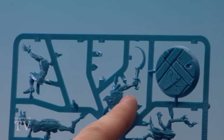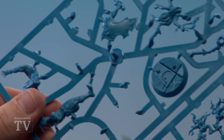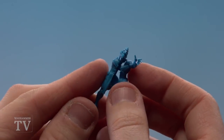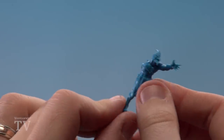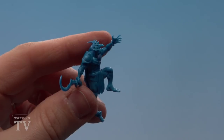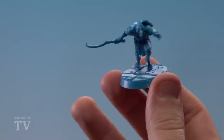The next member of the warband to build is Tarosh. He's parts five, six, seven and eight, found on the same sprue as Navia. Clip all those parts out and clean them up with the mold line remover, taking your time with the flat of the clippers. Assemble parts five and six first with a quick test fit, then give them a firm push. Attach part seven to his back — it's also part of his right arm. Finally, attach him to his base which is part eight with a firm push.